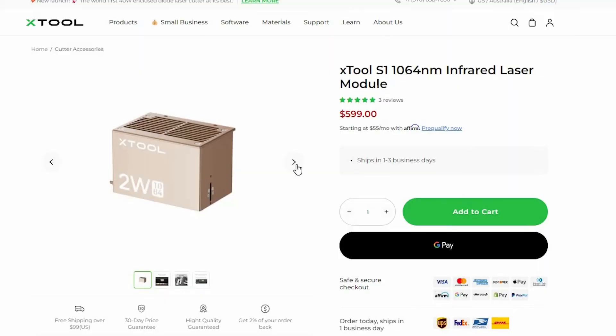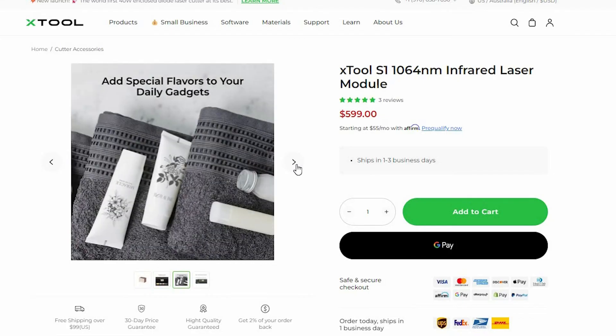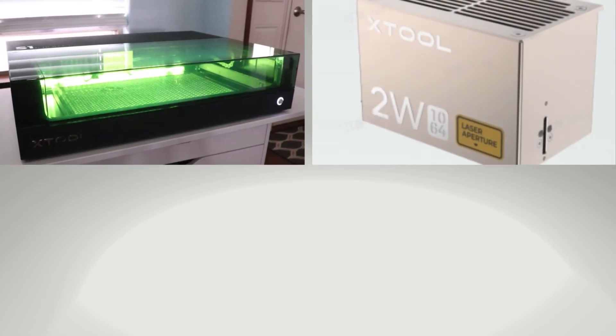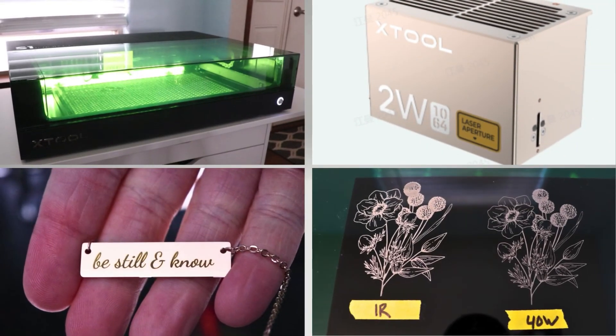You can buy this laser module as an add-on. So if you're buying the S1 and you get the 20-watt or the 40-watt, you can also include this, or you can just go and buy it separately. If you think you might want to engrave raw metals or precious metals, this is definitely something you're going to want to try.